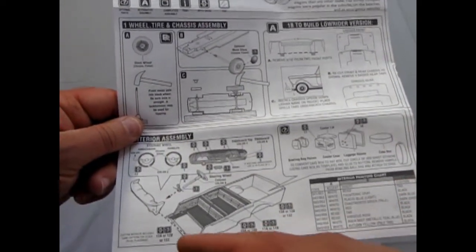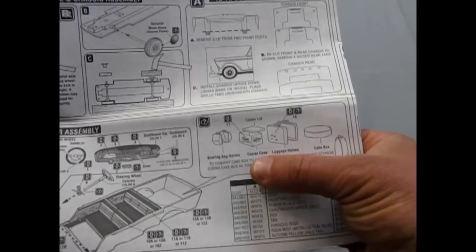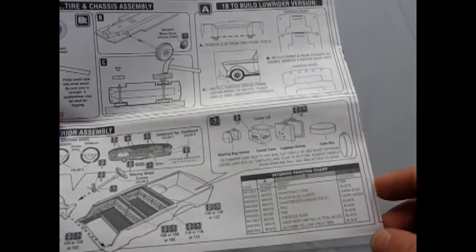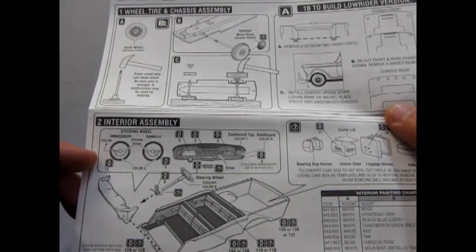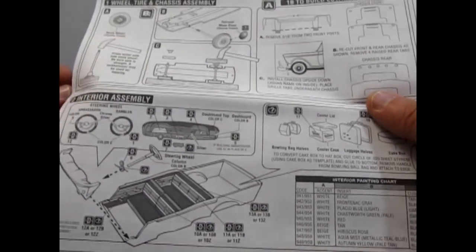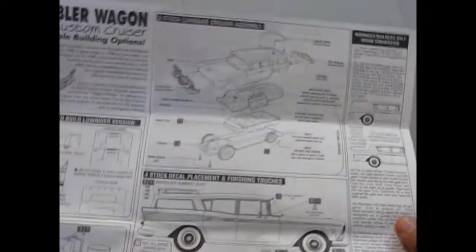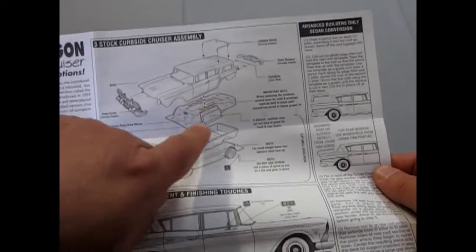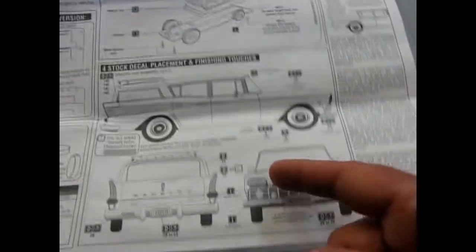They added in details in this kit, like all these suitcases. So you get a cake box, luggage, a cooler, and a bowling ball bag — real 50s stuff there. They give you two steering wheels, so you could build this as the Ambassador or as a regular Rambler. The interior is one piece with a single instrument panel. They've also given you all the different colors you can paint in there and the paint codes. You can cut out the side glass if you want a window down, and it gives you a luggage rack on the back.